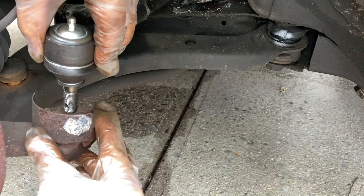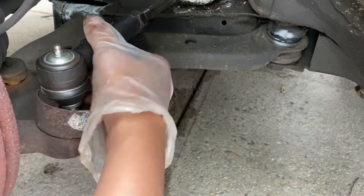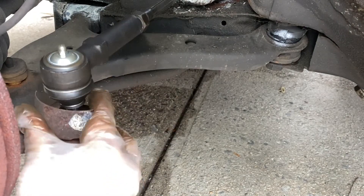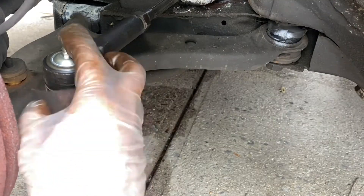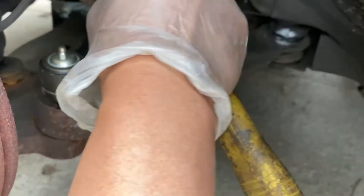Now let's put it in the hub assembly. Gently tap it in.